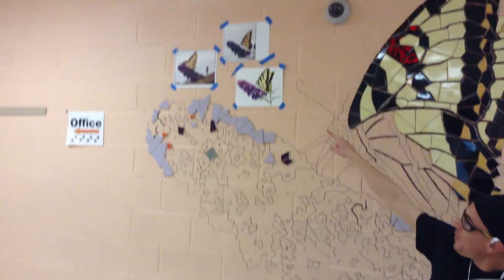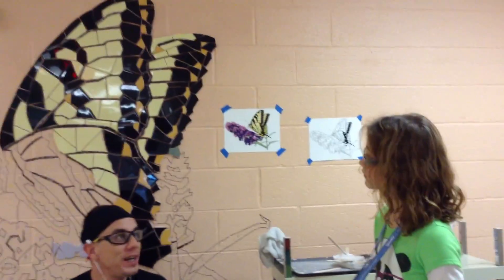Her family took some awesome photographs of some butterflies that you can see over here. I took the photographs and I came up with our design, which you can see right here. And then I've been working together with the teachers and some of her family members to help create this mosaic.